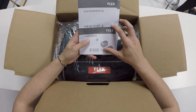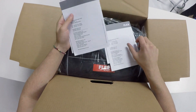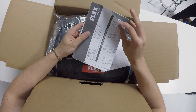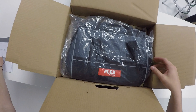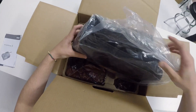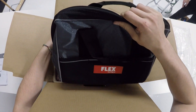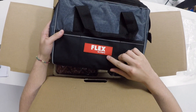First off, you just have your pamphlets with general information about the polisher, the batteries, and the charger that comes with it. Flex supplies you with an awesome carrying case — it's a very high quality bag with different compartments on the inside so you can neatly organize all your tools.